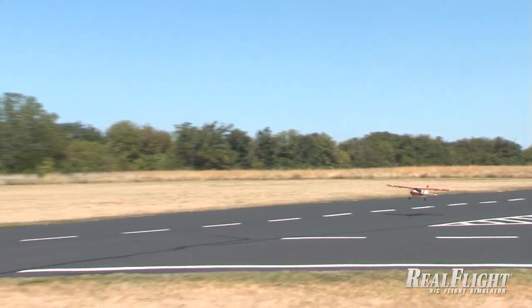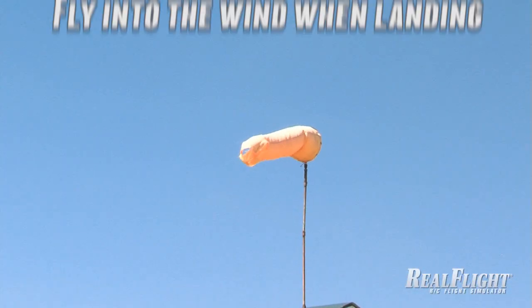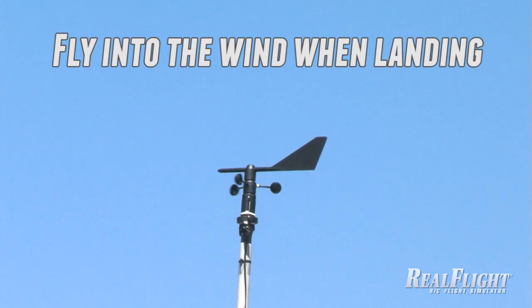In this video, we'll cover the basics of landing in our seaplane. Start by checking the wind direction to make sure you're heading into the wind when you land.